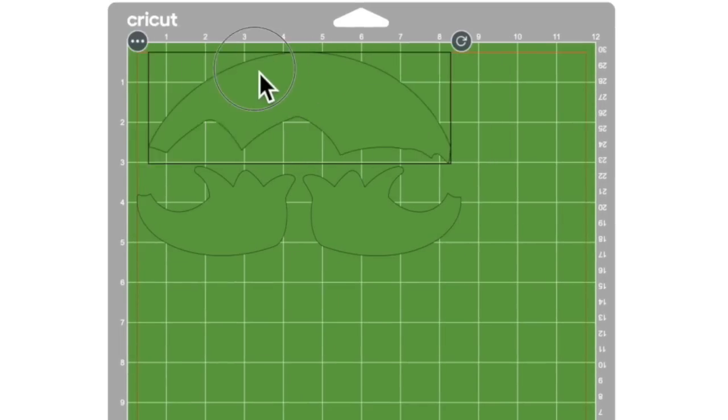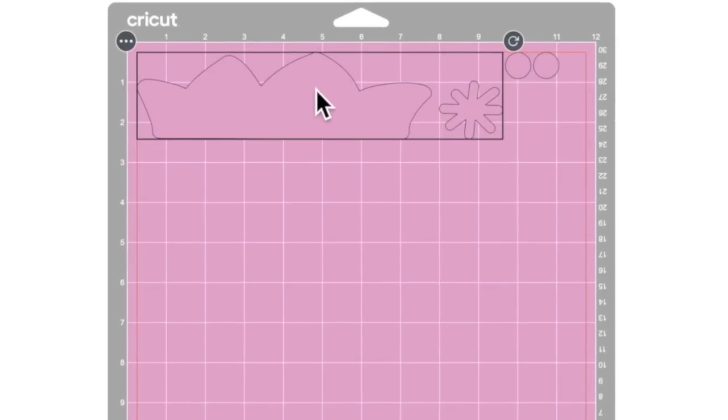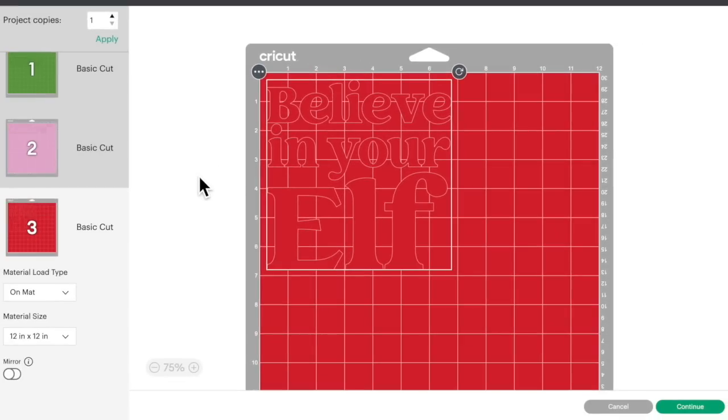As you can see here, here's the top of the hat and here are his little shoes. Over here we have the rim of his hat, the pom-pom, and the little pom-poms for his shoes as well. And then we have where it says 'Believe in Your Elf.' That's basically how everything is laid out.